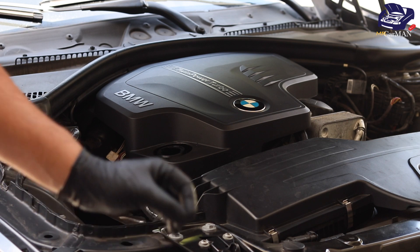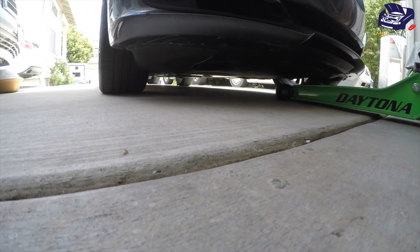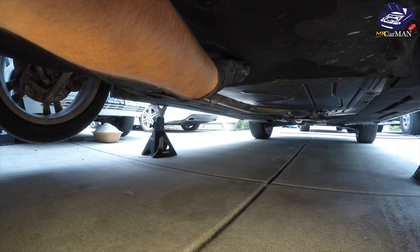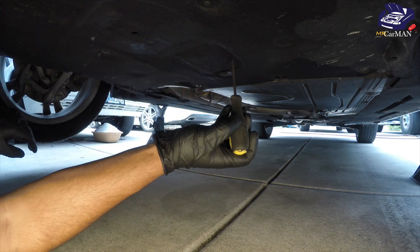Next, we're safely going to jack up our F30, put it on jack stands, and then get underneath and open up our oil drain plug. Once I'm underneath, I'm going to locate the drain plug — it's underneath this flap, and if your flap is pushed in like mine is, just grab a flathead screwdriver and pull it down.